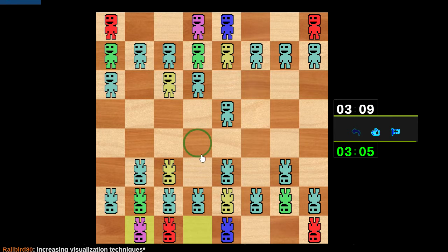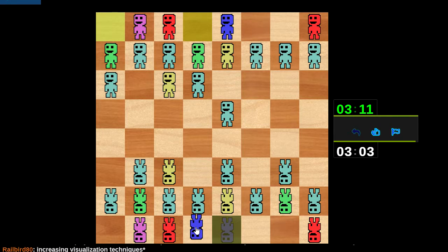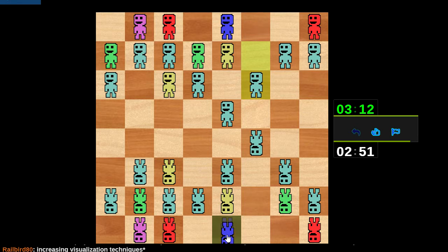Let's try to take the center here, not totally sure what's going on. C5 feels wrong but I'm not sure what else to try here. Oh, this has lined up my queen with that bishop. Something about this feels very not right, but we will push onward.